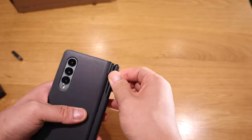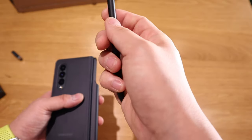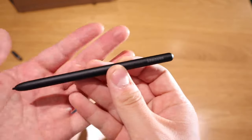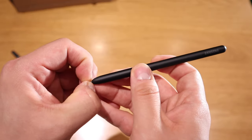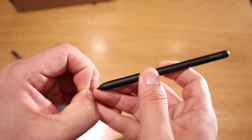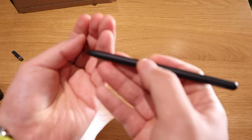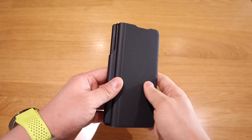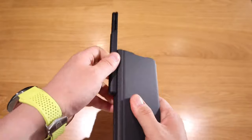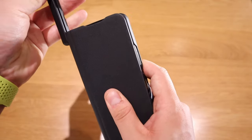We've got the Samsung pen — it says Samsung there. What you need to do is just pull this out and replace it with one of these spare tips, because over time it gets worn out. You also have the option to take this out if you find it a bit bothersome.